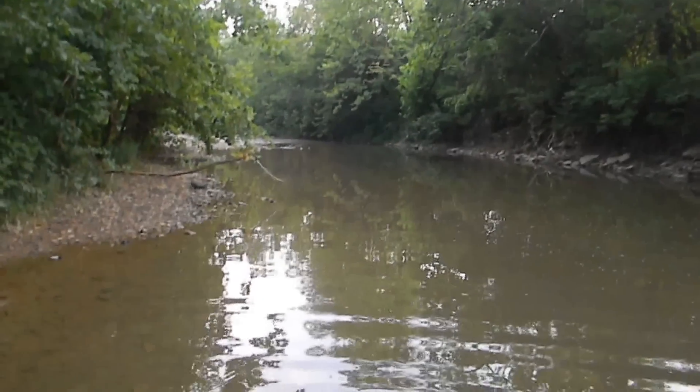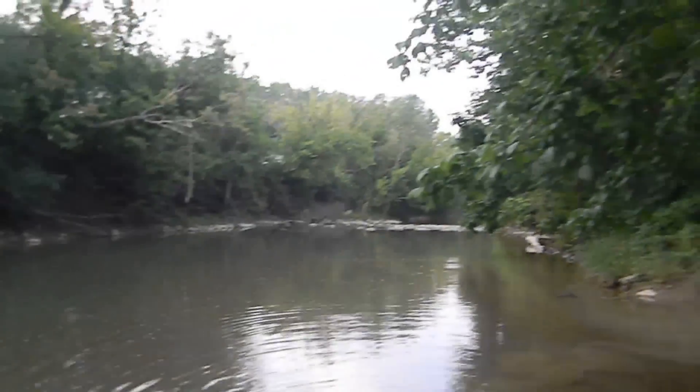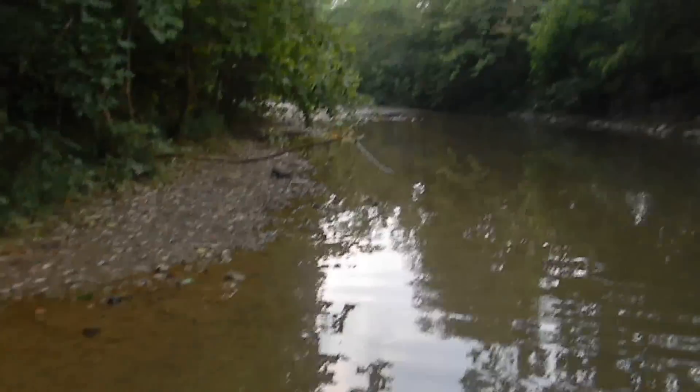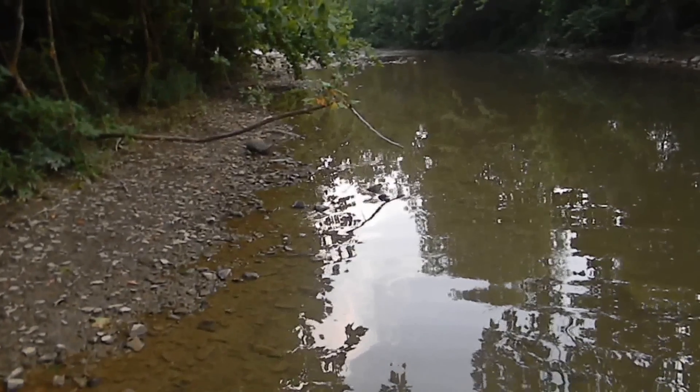Today I'm going to be catching darters, hopefully. Here's the area. The reason people want to keep darters is mainly because of how colorful they get. Here's a picture of one I've caught in the past.